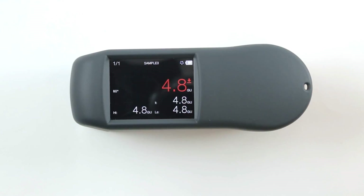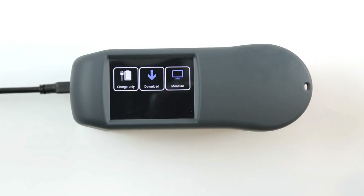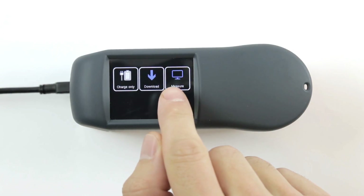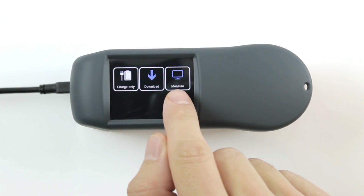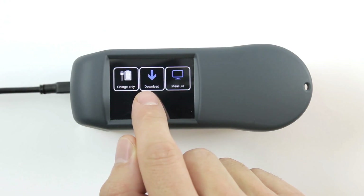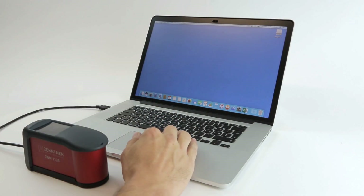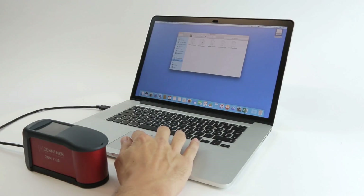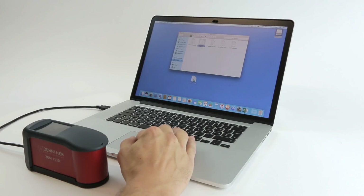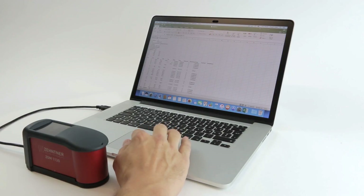As mentioned previously, the ZGM 1130 supports two kinds of USB modes. In Measure mode, it can be used together with the GlossTools software, whereas in Download mode, the ZGM 1130 connects as a flash drive. The measurement files can be dragged and dropped directly to any computer and viewed with any spreadsheet program like Excel, for instance.